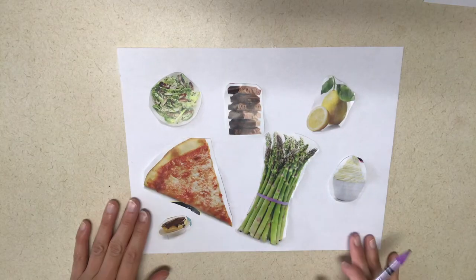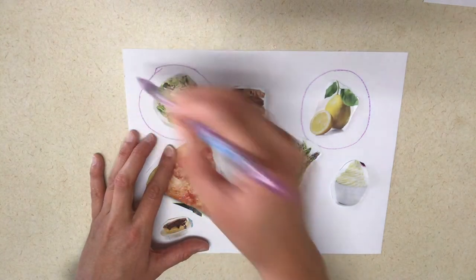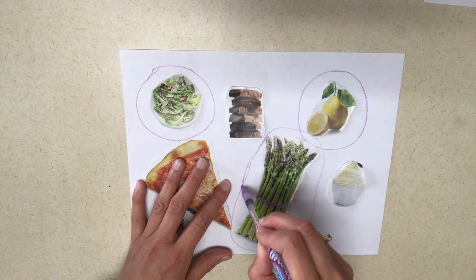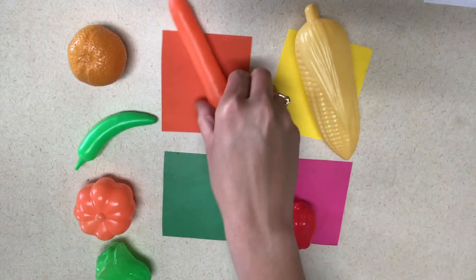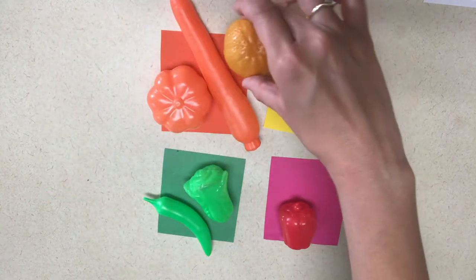Next, go ahead and cut out some healthy and non-healthy food from a cooking magazine or print out pictures and glue them to a sheet of paper. You can have the children glue them or you can go ahead and have them pre-glued. Then have the children circle the healthy food — look throughout the paper and find the foods that are good to eat. If you have some plastic fruits and vegetables, you can also do a color sort. Look at the vegetables and fruits you have and then cut out pieces of paper that match the colors of those fruits and vegetables and have the children sort them by color.